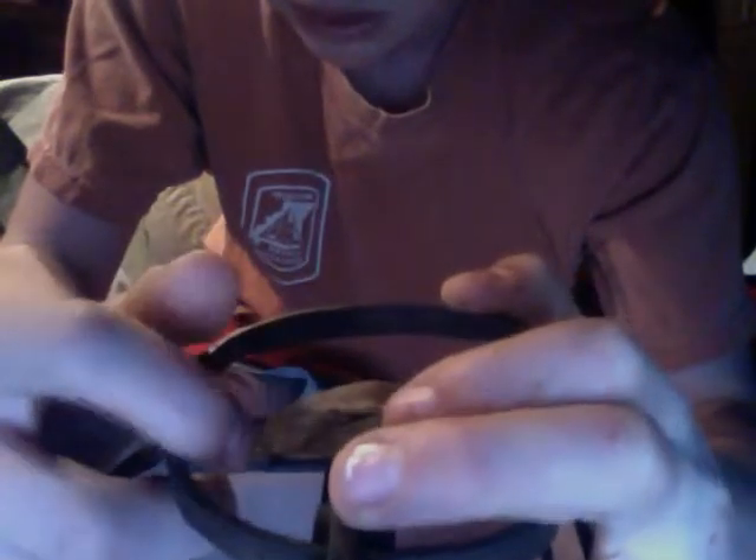Be aware, this is really easy to hurt yourself with, so if you do this, do it with caution — or gloves — one of the two.